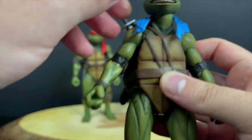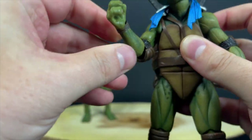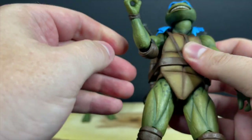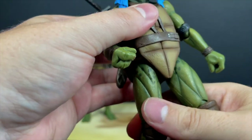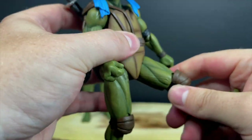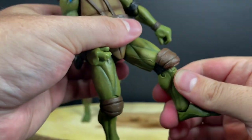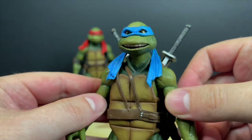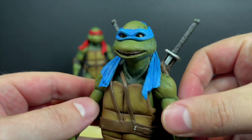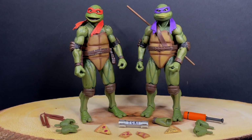You can twist and turn the head a bit — just watch the bandanas, they're a little stiff. You do have double jointed elbows but they only go so far. You've got the wrists as well. Across the board — turtles and Shredder — unlike the first round of first movie turtles NECA did, these ones are pretty solid in articulation and I did not have to heat up any of them.